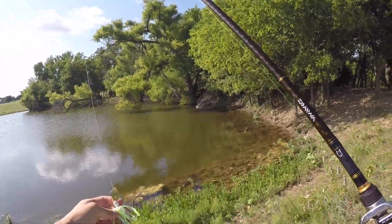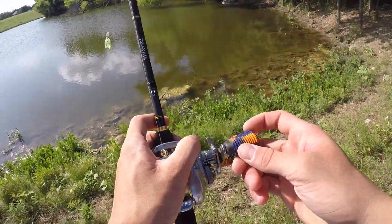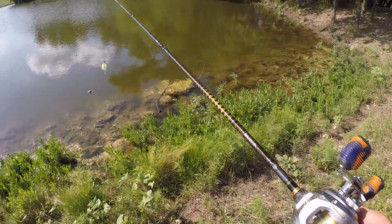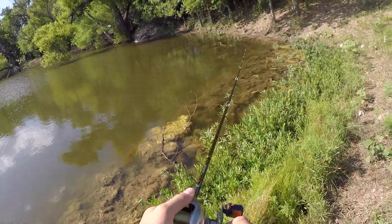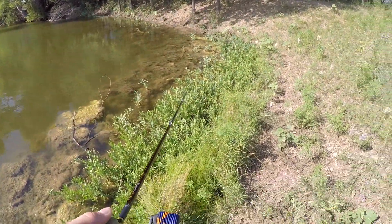If y'all watched my first two videos, y'all know the deal. White and Charcoose Chatterbait. I always gotta start off with it. Just kind of cast far and see if I can get a little reaction strike from some of these bass or not.